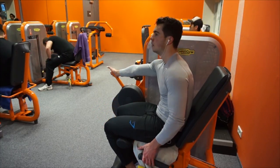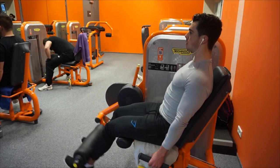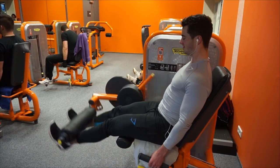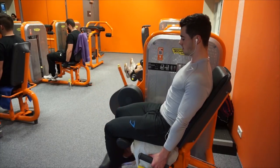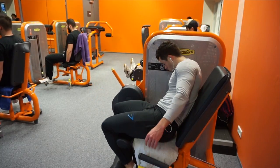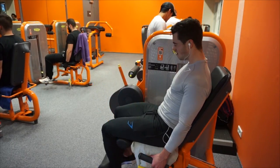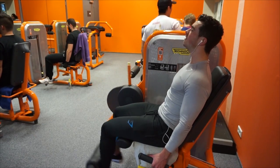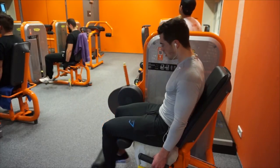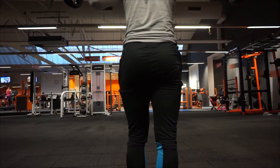Then we move on to leg extensions — by far my favorite exercise to burn out the quads; it feels really good. We do a drop set after every set, not just the last one. Four sets with 10 repetitions each. I try to keep my lower back and shoulders planted, but when it gets heavy my head moves forward. Very important: point your toes upwards as much as possible. If you can't do it all the way, your hamstrings are tight — do it as far as you can for better mind-muscle connection in the quads.